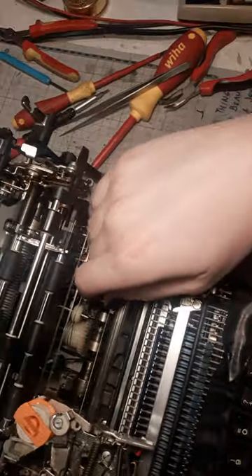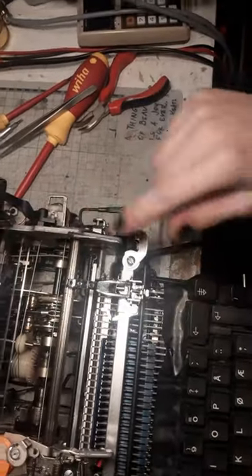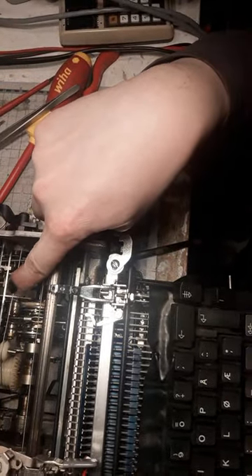I had some problems with the strings pulling the carriage. One of them snapped and I had to replace it with the nylon coated steel one. Other than that, it's going well.